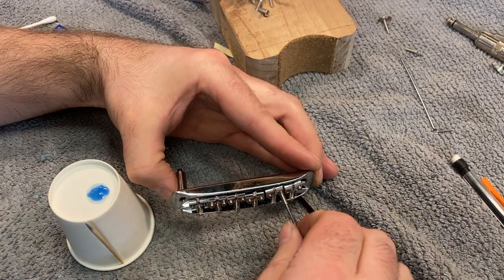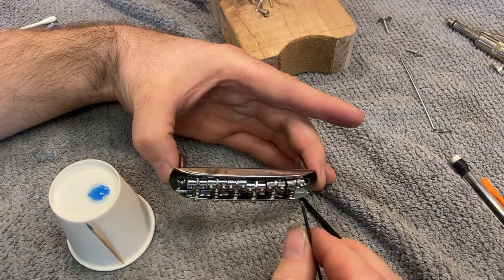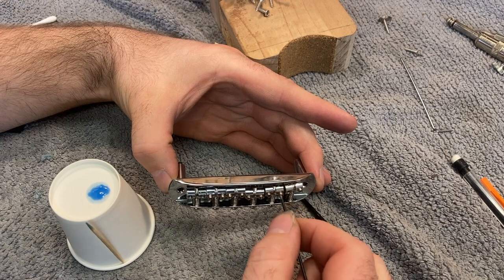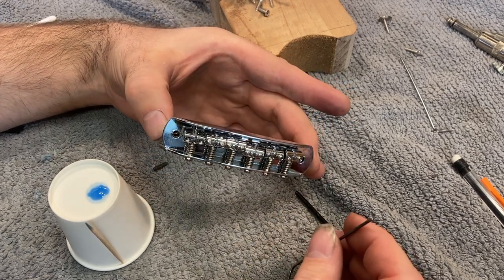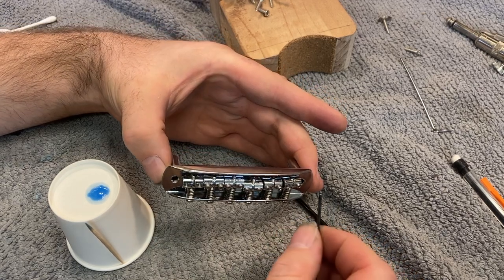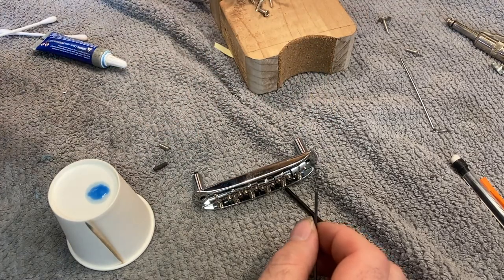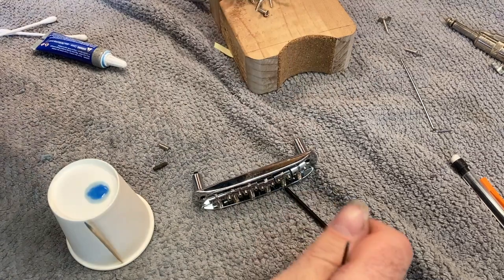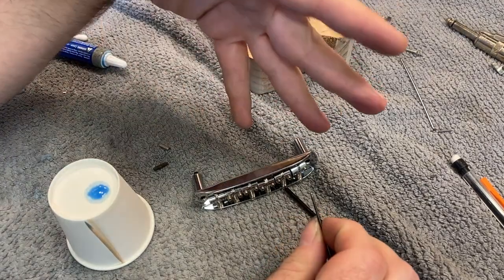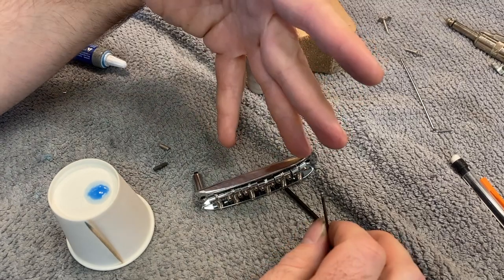Now insert the screw again and drive it almost all the way to the top. You might notice there isn't really a whole lot of difference in feel when you put it back in with the thread locker. The thing about this thread locker is it's kind of like a glue — it needs to cure and dry out. Set the bridge down once you have all the holes done and all the screws coated, and just leave it sitting for about 10 minutes. Come back to it and try adjusting that screw — you're going to notice it's a lot firmer and harder to move. It's going to stay put when you do your adjustments and your setup, which is what you want, and you're still going to be able to move it around.